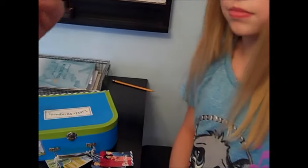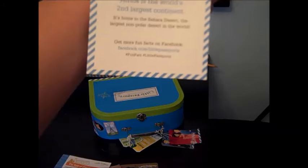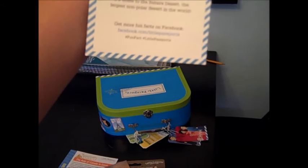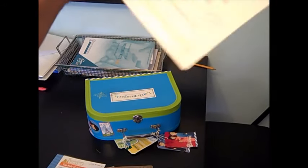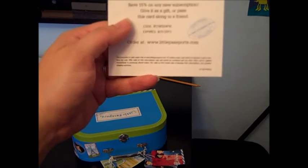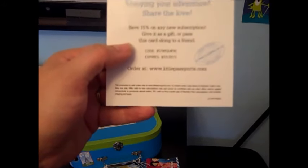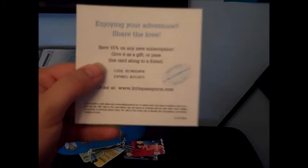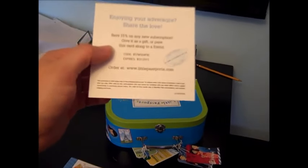I don't know what that is — that doesn't come with it every time, although usually it does come with something similar. So this here has a little bit of information on Africa — second largest continent, home of the Sahara desert — and you can get more fun facts on facebook.com/littlepassports. And then it has a save 15% on any new subscription — give it as a gift or pass this card along to a friend. I don't know if that code is good for one-time use only, but if anybody is interested just ask and I will give you the code. It looks like it expires on August 31st.